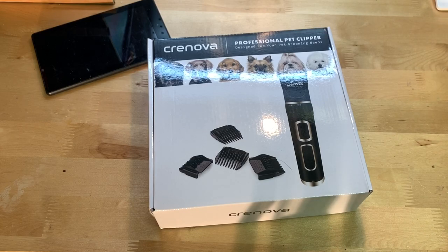Hey guys, it's JD from Ponzo World and today we're unboxing and reviewing this pet care kit made by Cronova.